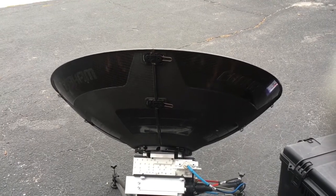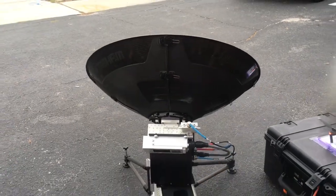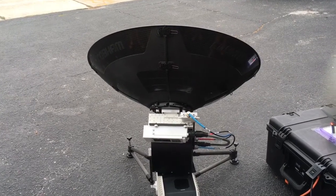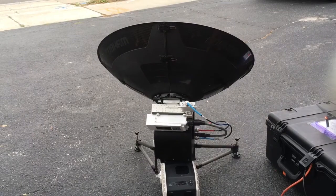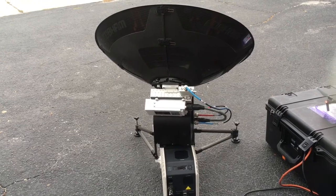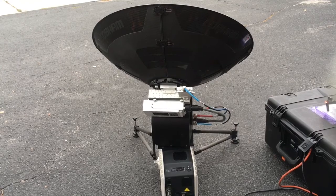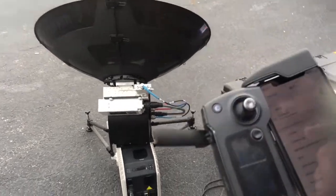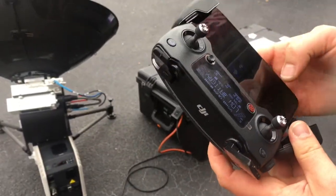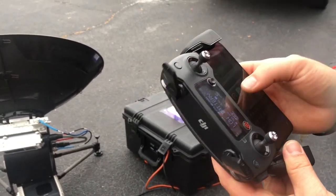It's locking in. We went ahead and connected to the Cobham network — you can set the encryption and password to whatever you want. We're on the network and we're going to run a quick speed test. Remember, this is a global system.